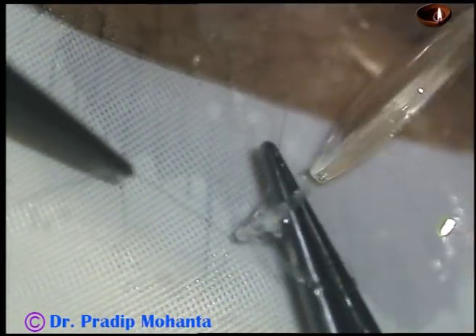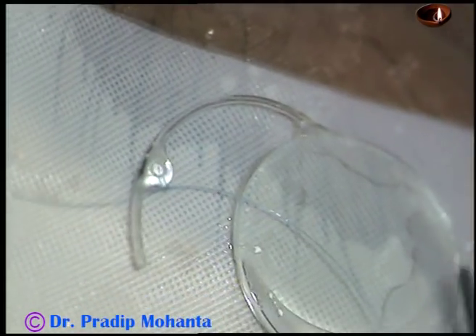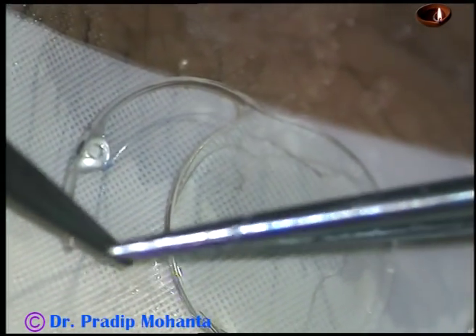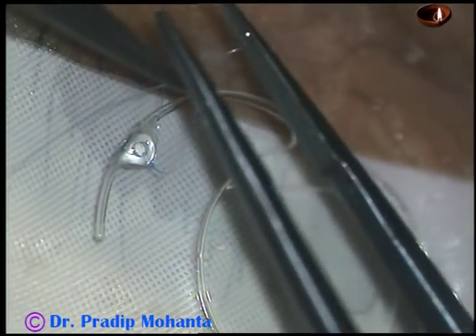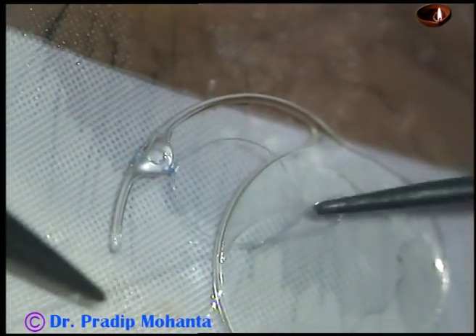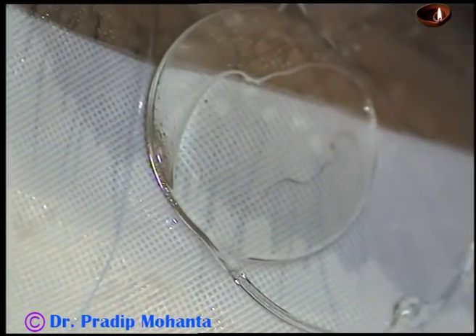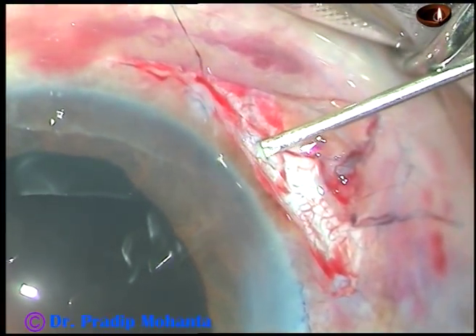This is the intraocular lens from Orulav. This PMMA lens has eyes in its haptics, where a prolene suture can be passed through this eye. The prolene suture is tied by about 5 to 6 knots. Both the haptics are tied similarly when the lens is outside the eye. I am going to place the haptics at 1 o'clock and 7 o'clock meridian.